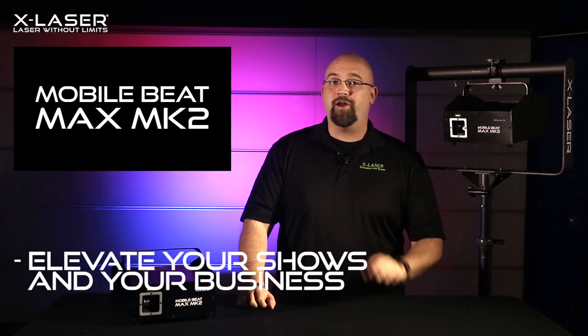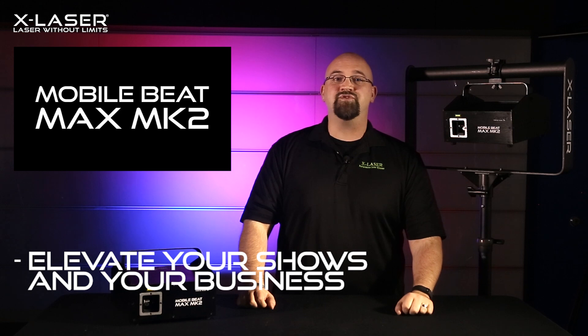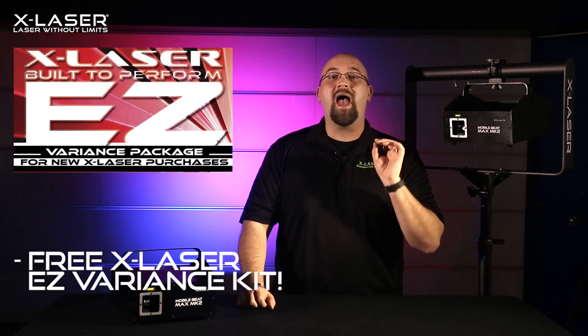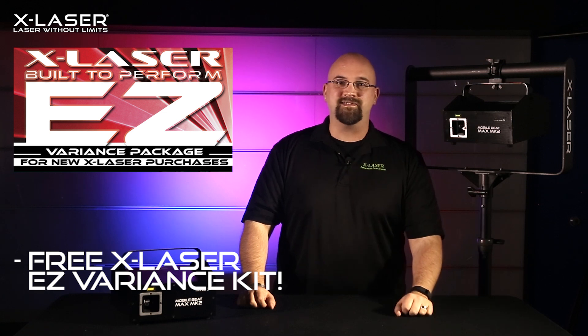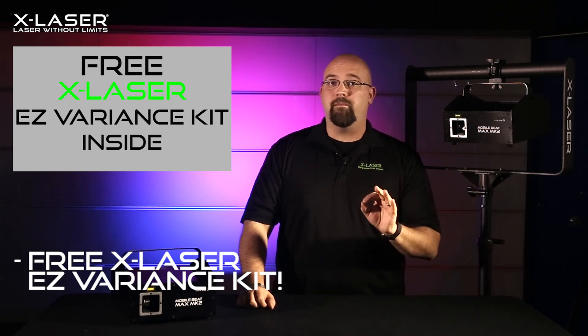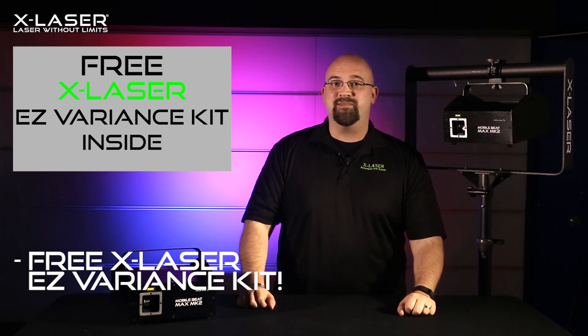To make it even easier to operate our 100% FDA-certified lasers correctly, the first 50 purchasers will get an X-Laser Easy Variance Kit — a $50 value, absolutely free — with our thanks for being an X-Laser user. Just look for the sticker on the outside of one of the first 50 Max Mark II boxes, and check out X-Laser's Facebook and our email blast to find out in real time who has them in stock.